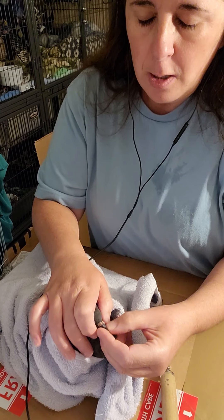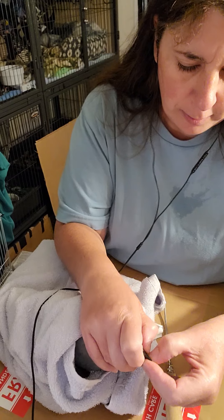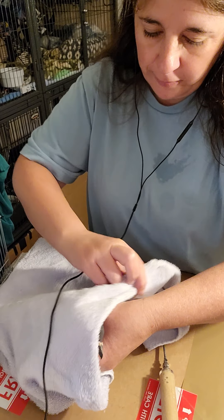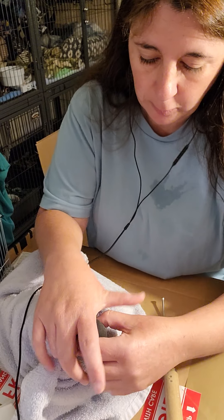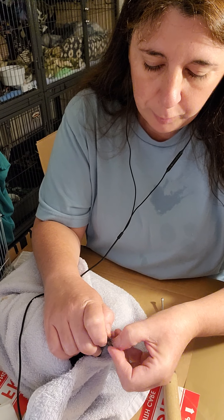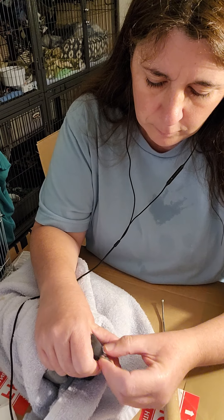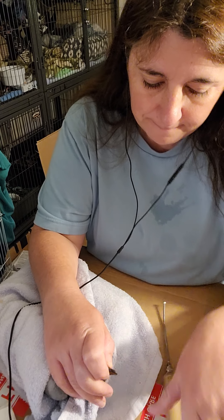Let's try it again. Here we go again. Take two. I'm sorry. Let me just wrap him up a little bit tighter. All right, here we go again. Hold you down, pull your head out a little. Okay, open your beak. I'm really nervous about this.